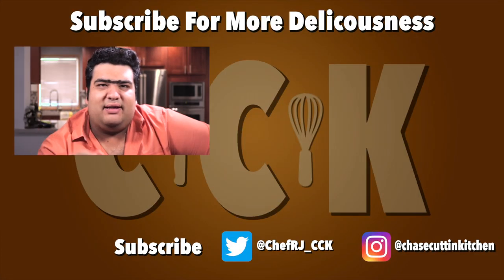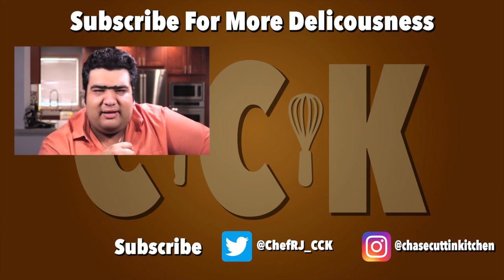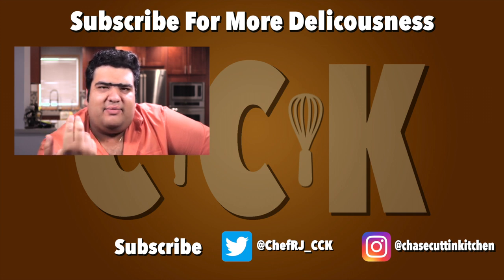Hey, how you doing? If you like the video, smash the like button. Don't forget to subscribe and hit the bell notification icon. Like, if you don't subscribe, you'd rather go on to that Chef John guy or whatever — well, let's just say Lake Tahoe's really good this time of year.